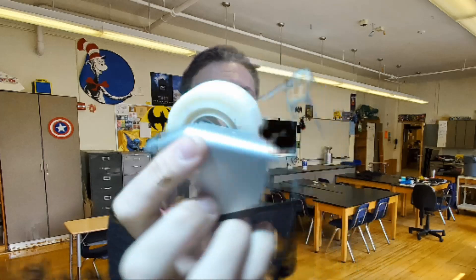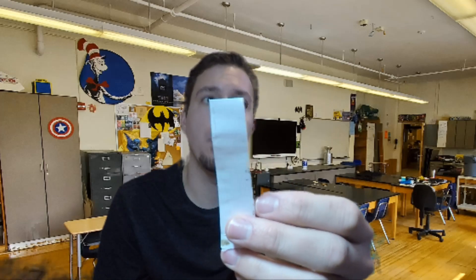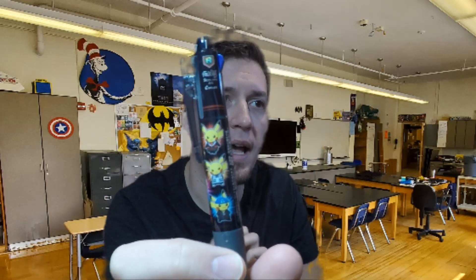Hey everybody! Today we're going to try something new — our first ever at-home experiment. You're going to need two things: number one, some scotch tape — just standard tape — as well as a thin strip of paper. And also a pen. You probably don't have an amazing battle Pikachu pen like I have here, but any pen will do.